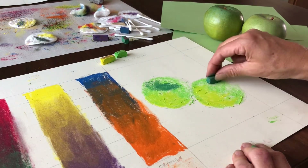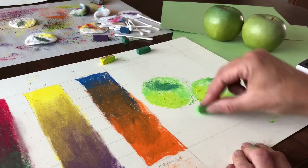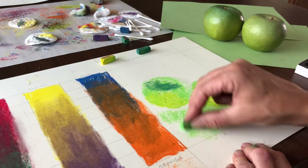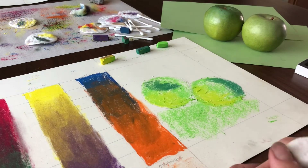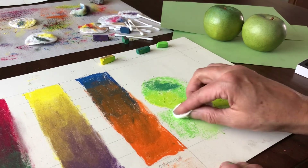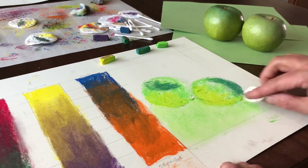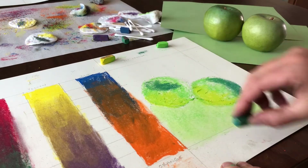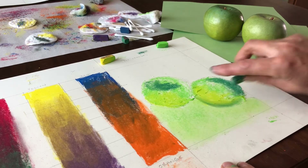On this side, and then of course we need to manage the foreground and the background as well. For this particular composition I would actually start with a nice thin layer of this green and just work it into the paper kind of all over. Then I want to pay attention to the transition there — we don't want harsh lines, but we do want some darker value creeping up underneath.